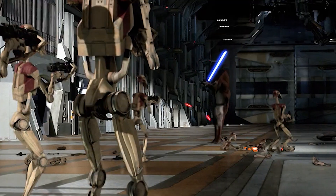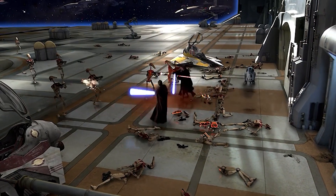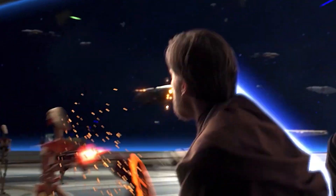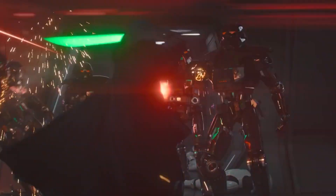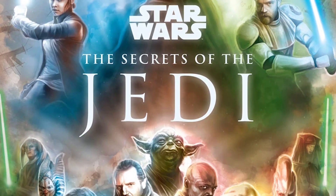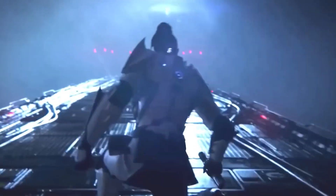By the time of the Star Wars prequel trilogy, Soresu had become a fundamental aspect of Jedi training. Every Jedi, young Padawans included, honed their skills in this form. Luke Skywalker himself highlighted the importance of this discipline in the in-universe guidebook Secrets of the Jedi. He pointed out that the primary focus for Padawans was defense — they would even practice blocking laser blasts while wearing special helmets that obscured their sight. This practice was more than just skill development; it was a way to teach them to let the Force be their guide.